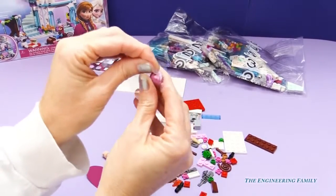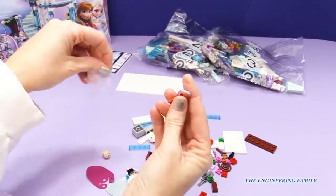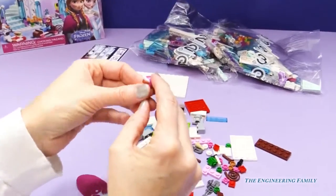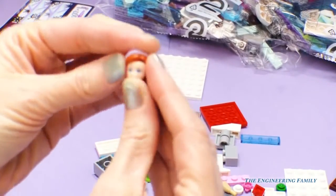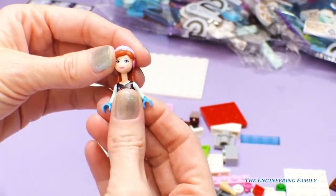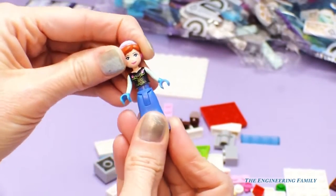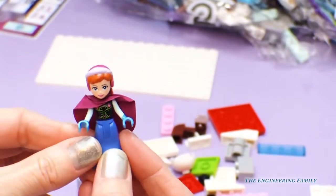So I'm going to go ahead and take her hood and her hair out of this. We're going to put her head in here. And her neck and her dress. Alright, we have our cape on — and there's Anna!